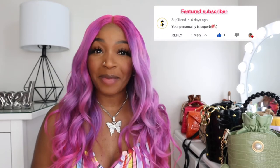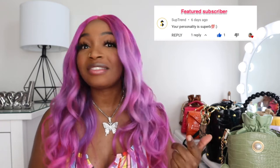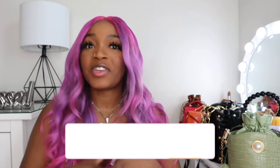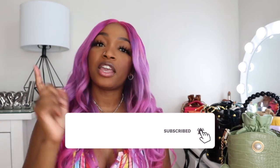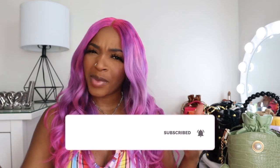Hey guys, welcome back to my channel. If it's your first time here, welcome. My name is The Great Tay Tay and for today's video, as you can see from the title, I'm going to be reviewing a few pieces — purses and bags — that I purchased from Shein. So be sure to like this video, share this video, and don't forget to hit the subscribe button and the notification bell so you can be notified whenever I upload new content. Feel free to leave a comment below.